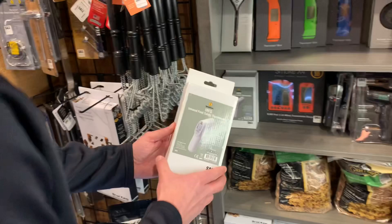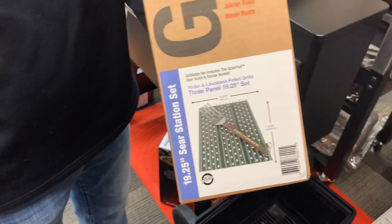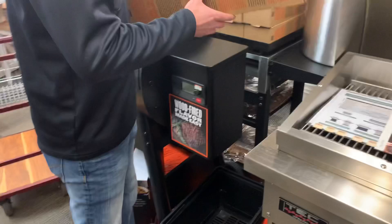The nice thing with those thermometers is they work really well for the pizza oven, but I also use mine on my grill grates. That's how I temp the top of my grill grates when I'm searing off a steak. I put my grill grates in the pizza oven and you wouldn't believe how much better it sears - super intense heat.